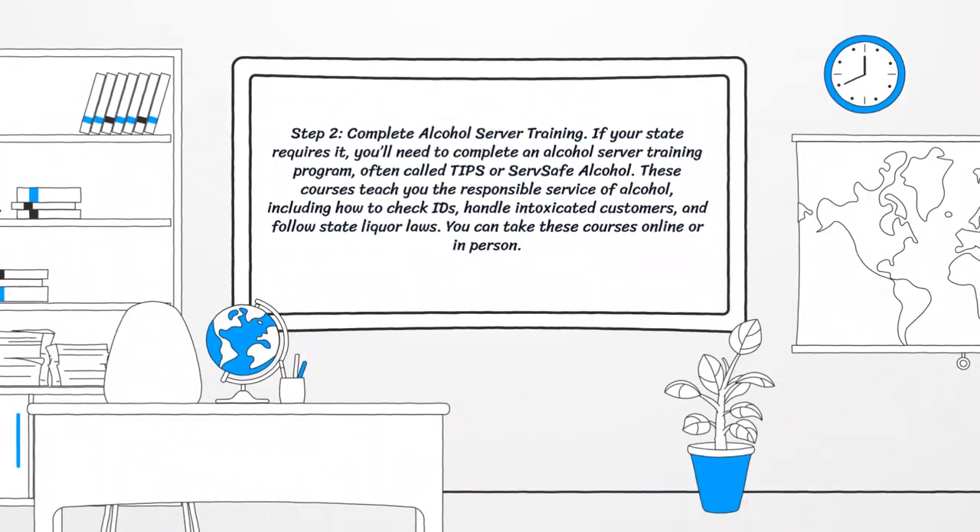Step 2: Complete alcohol server training. If your state requires it, you'll need to complete an alcohol server training program, often called TIPS or ServSafe Alcohol. These courses teach you the responsible service of alcohol, including how to check IDs, handle intoxicated customers, and follow state liquor laws. You can take these courses online or in person.